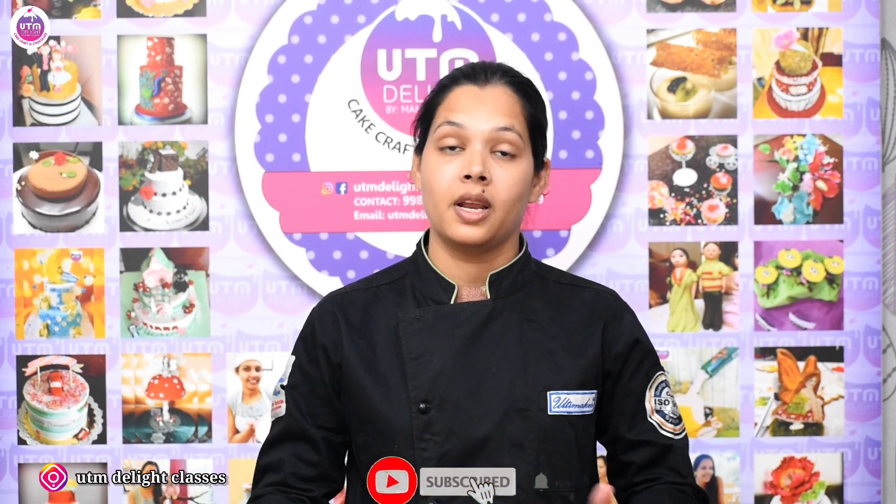Okay guys, we have completed this session — Kesar Coconut Truffle Ball. Hopefully you will like this recipe; try it and tell me in the comments how you feel. For baking-related tips, tricks, or new recipes, you can mention them in the comments section. Don't forget to subscribe to our channel and press the bell icon so that you receive new recipes.